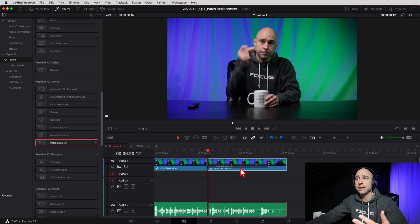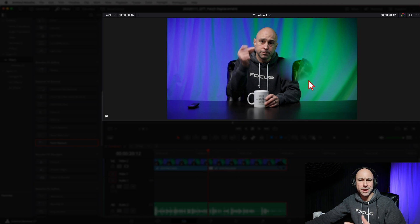Right here we've got the Patch Replacer. All you have to do is click on it, hold, and drag and drop it onto your clip. Now if you look up here you see it did something a little wonky on our clip - it's replacing something and we can't see where it is and how it's working, so how do we see the tool to be able to adjust it?